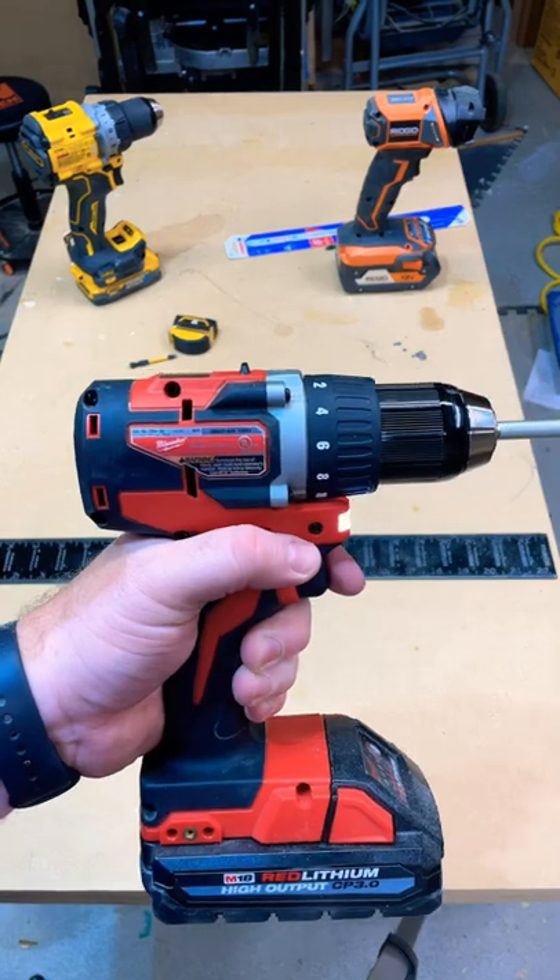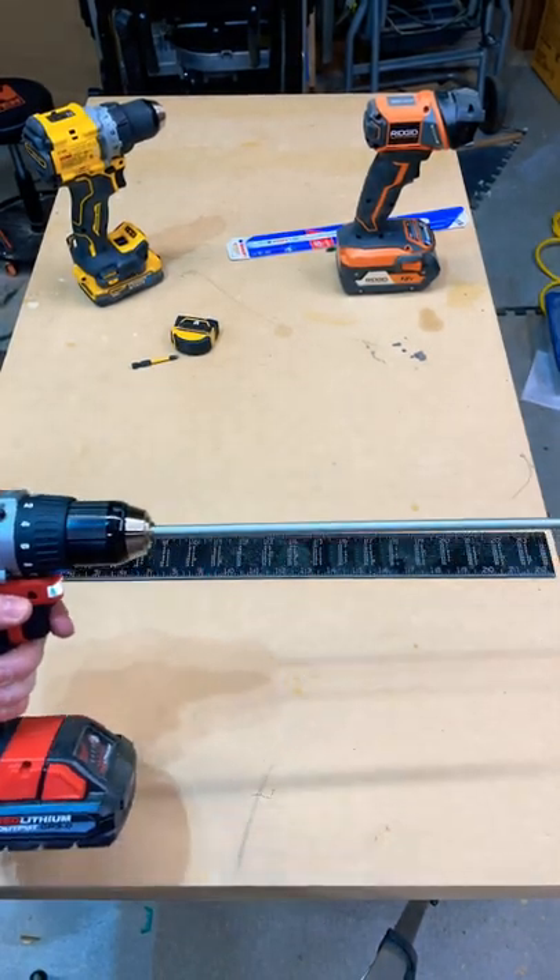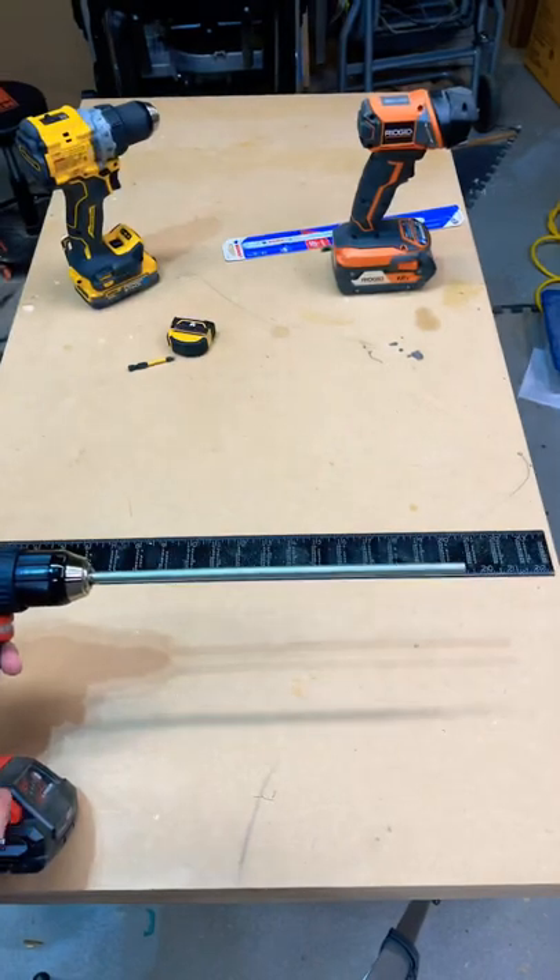And now for comparison, here is the Milwaukee brushless, the mid-tier. Let's go ahead and see how this is.